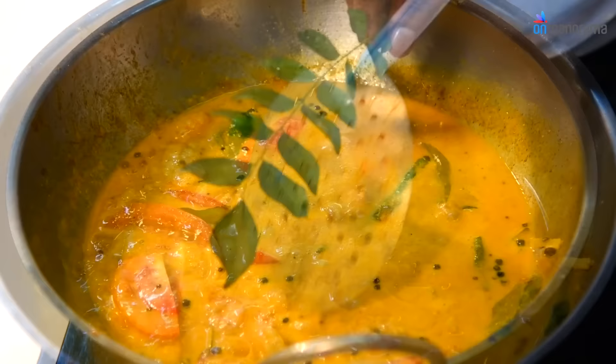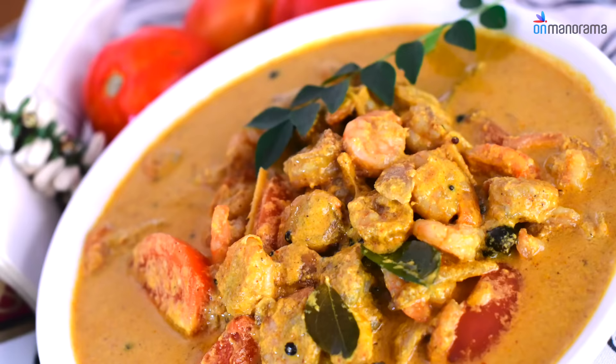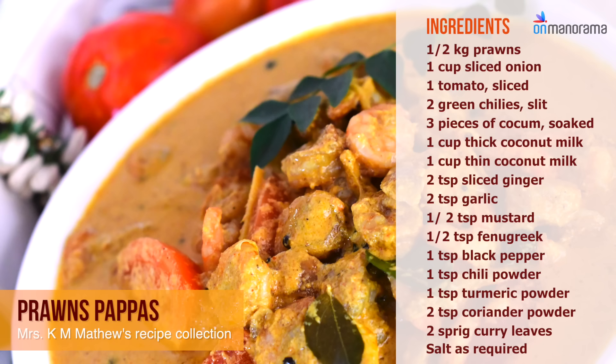Finally, add Thick Coconut Milk. The Prawn Curry is ready to be relished.